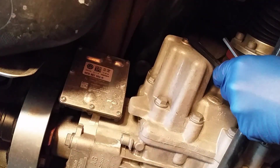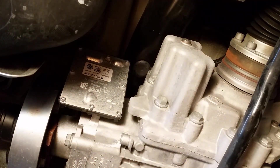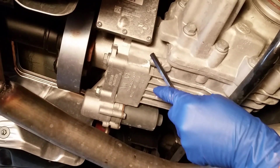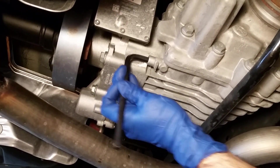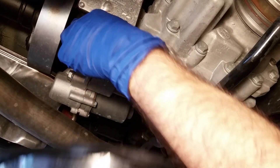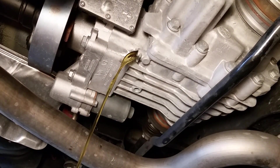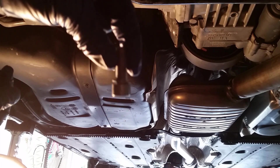Here is the fill plug and here is the drain plug. Now I'm going to put the new drain plug in.